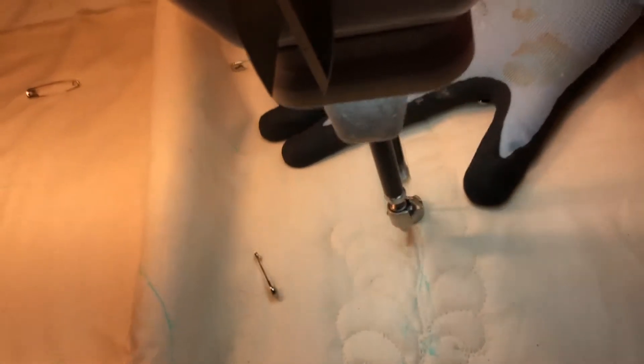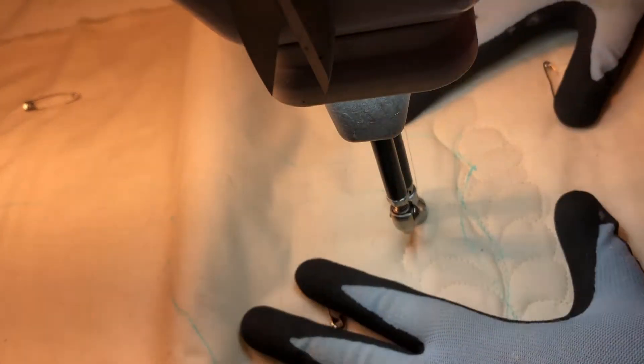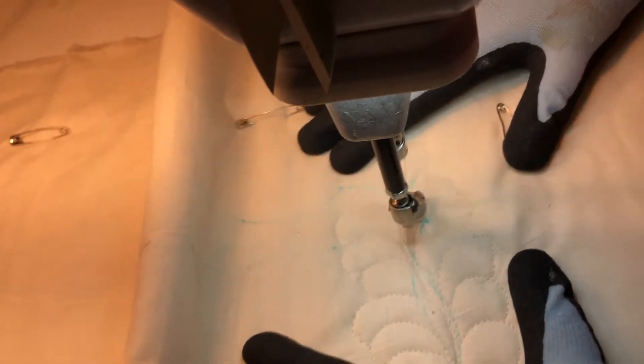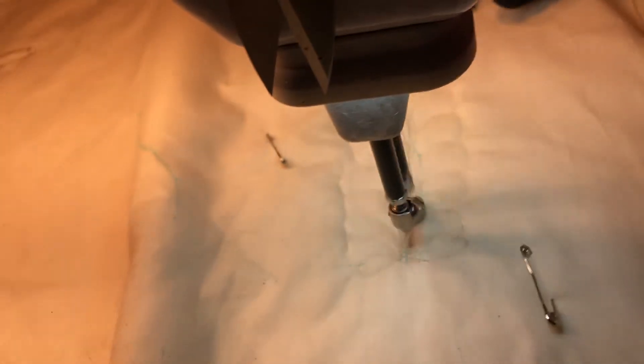As you may know if you've watched some of my videos, I like doing feathers — feathers are one of my favorite motifs. Now I'm going to admit that I actually ended up taking out that very last frond because it was too large and didn't leave enough room on the other side.